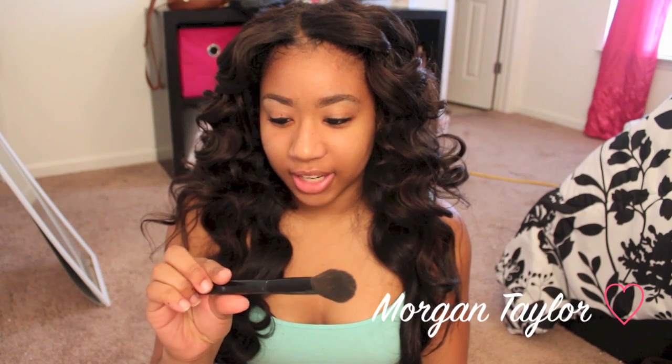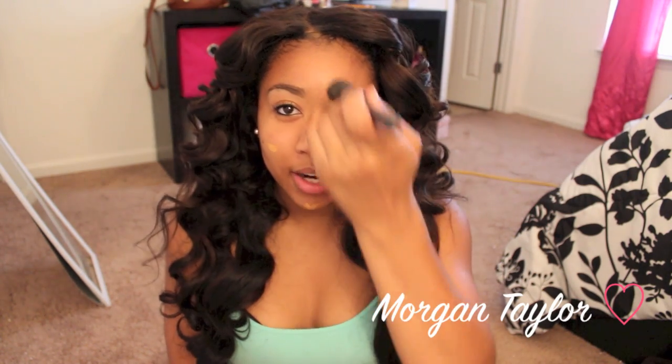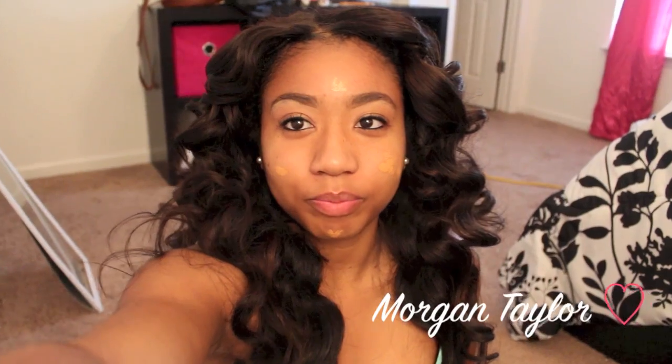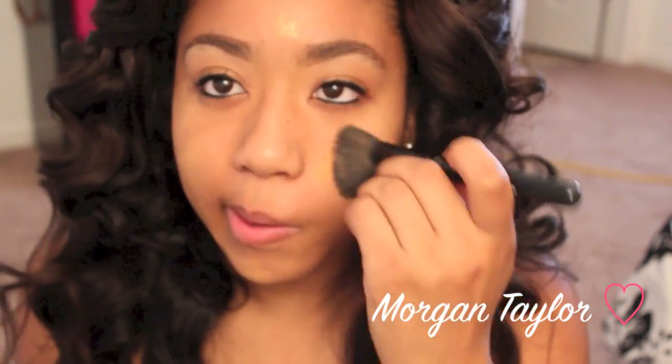I apply my foundation with — I also have primer on, I have the Bare Minerals primer. I got this brush from ELF and it's a blush brush but I use it for my foundation. Please don't criticize my brushes — I'm not a makeup person, I use whatever works for me. I know I'm using the wrong brush but I really don't care. I'm just going to apply one squirt — that's all I need. I put a dab here, a dab there, and just dab it in.